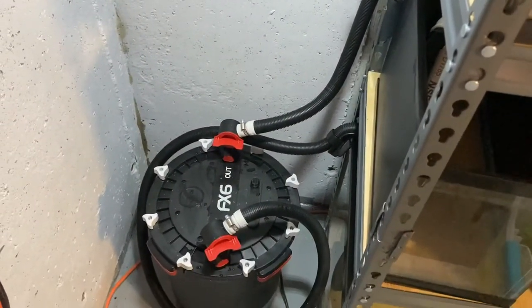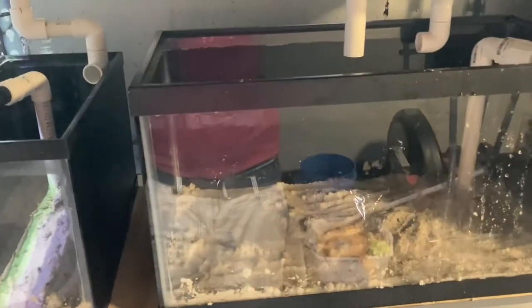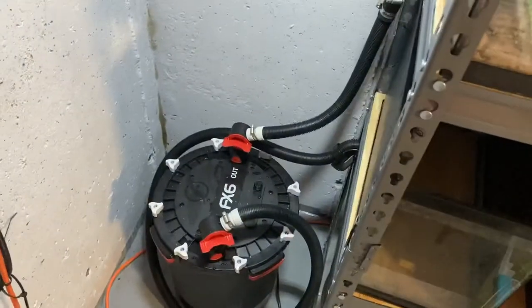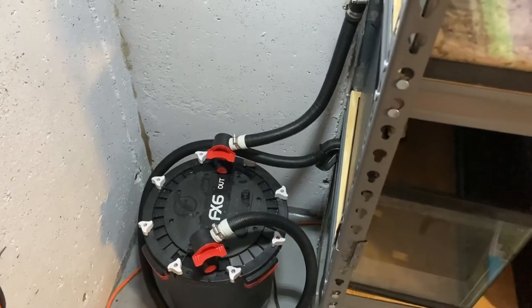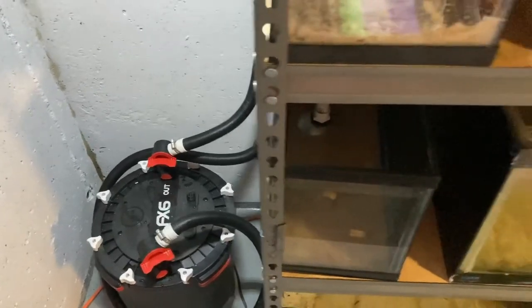Got the FX6 plumbed in. Clean water going up the line — I know I'm going to lose some head height to these three main tanks, down into the 15 and the 5, and down into the 40. FX6 should be plenty still. Not going to clean it — I want all that cycled media in there and all the other bacteria. I cleaned it about a month ago, so I'm really not worried for the amount of fish.